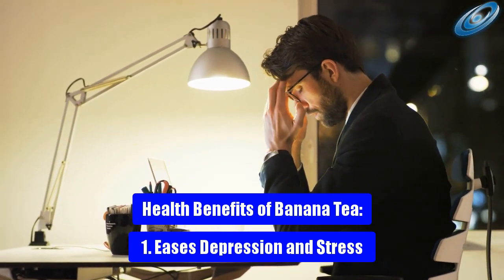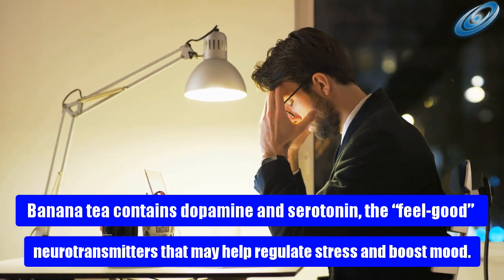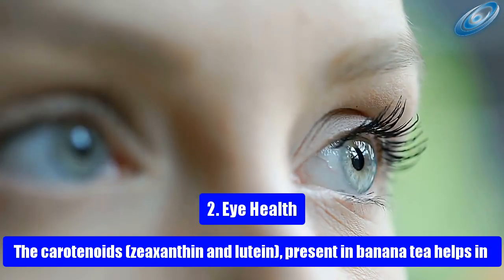Health benefit 1: Eases depression and stress. Banana tea contains dopamine and serotonin, the feel-good neurotransmitters that may help regulate stress and boost mood.